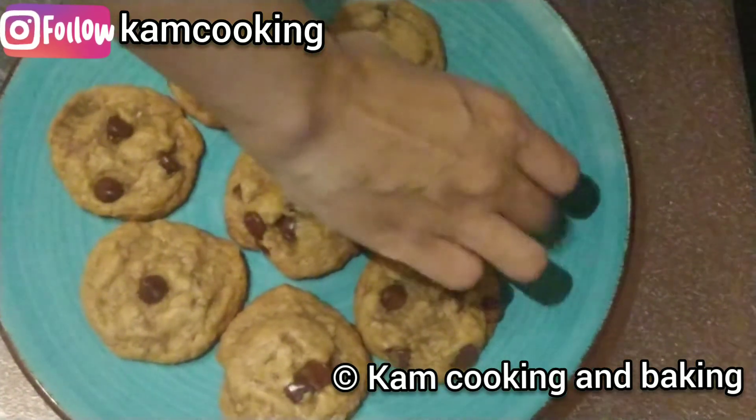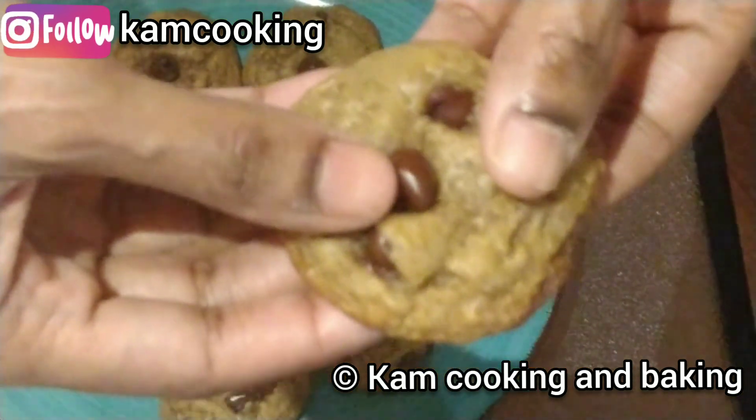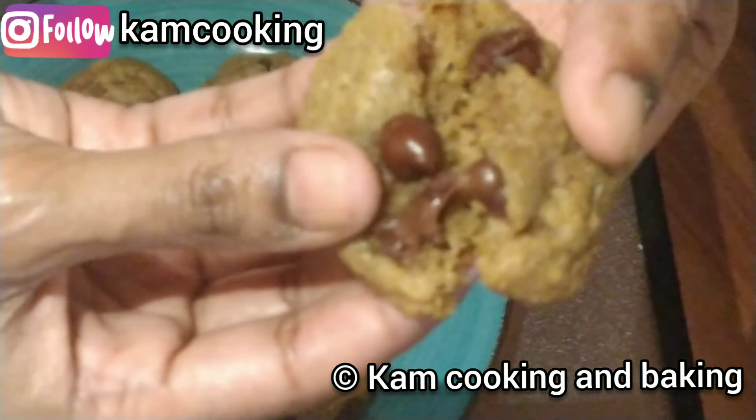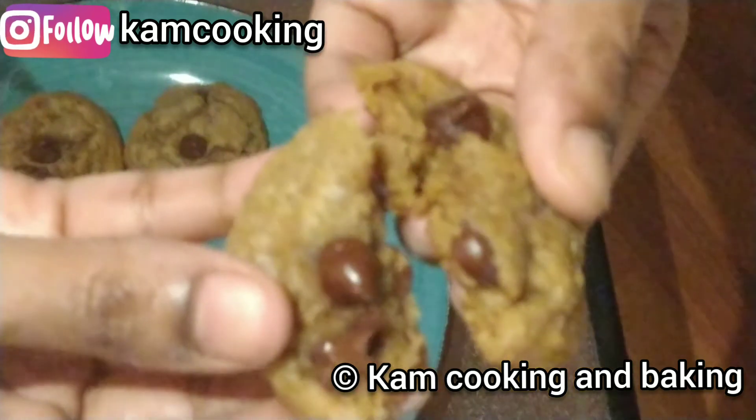Our yummy and chewy vegan chocolate chip cookies are ready to serve! See how chewy they are — they baked so well. Do try this recipe at home and enjoy with your family. Happy baking, friends!